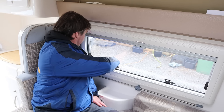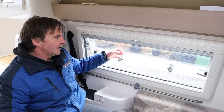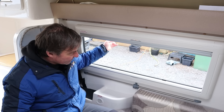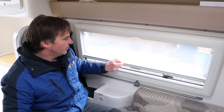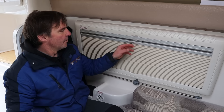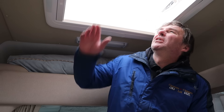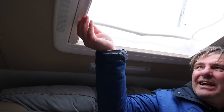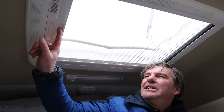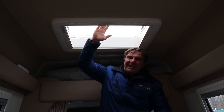We've got windows either side - you click it once, that's one setting, two clicks brings them back down. And then we've got fly screens and blinds. And then above us we do have the skylight, again with blinds and fly screens. The skylight is quite good really because it lets a lot of light into the van.